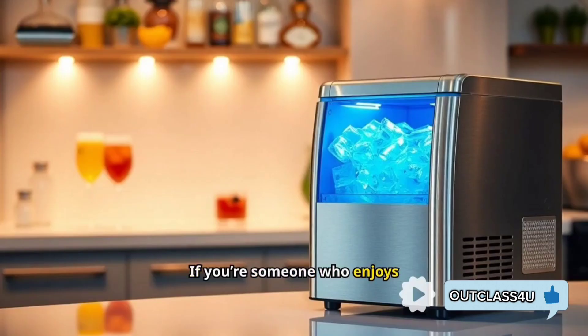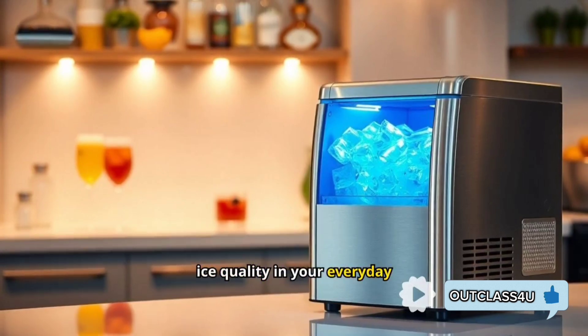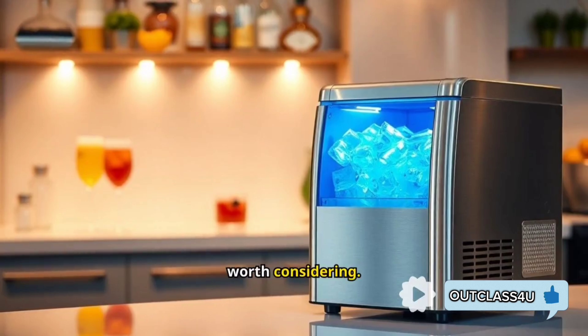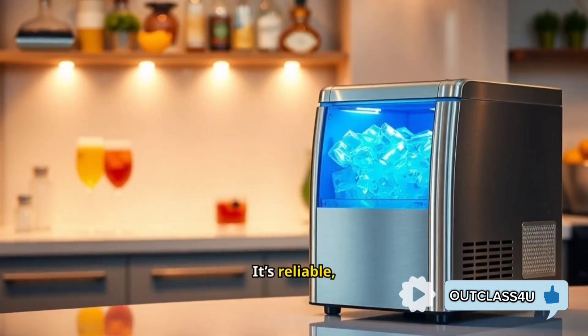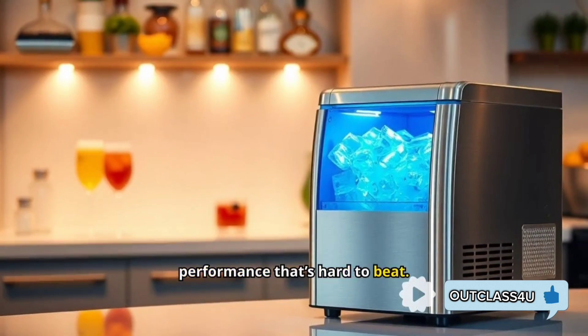If you're someone who enjoys entertaining, loves the finer details in drink presentation, or simply wants to upgrade the ice quality in your everyday drinks, the Luma Clear Ice Cube Maker machine is definitely worth considering. It's reliable, stylish, and offers exceptional performance that's hard to beat.